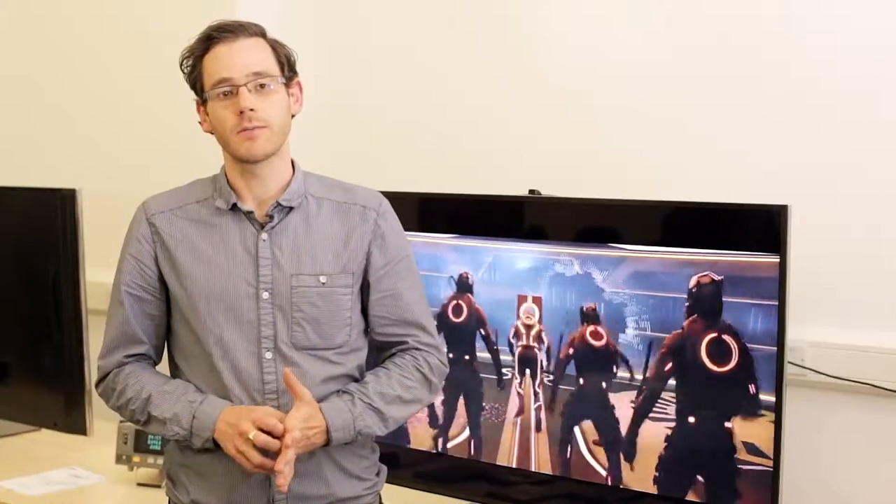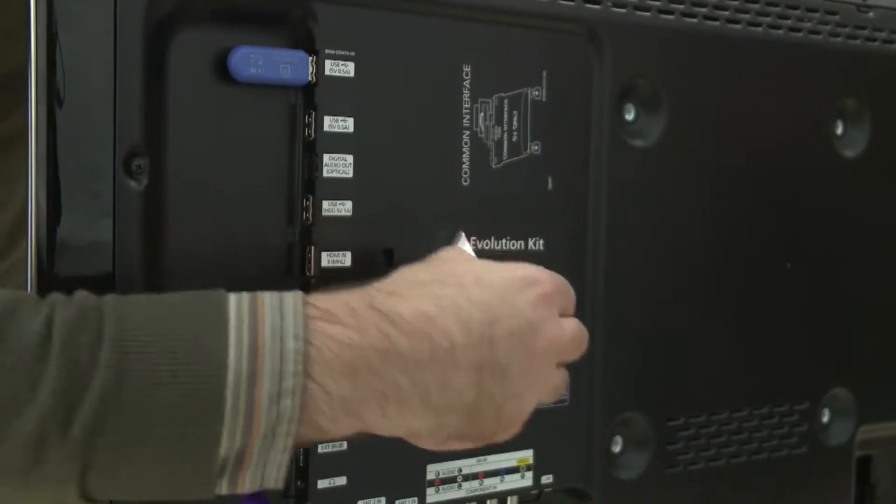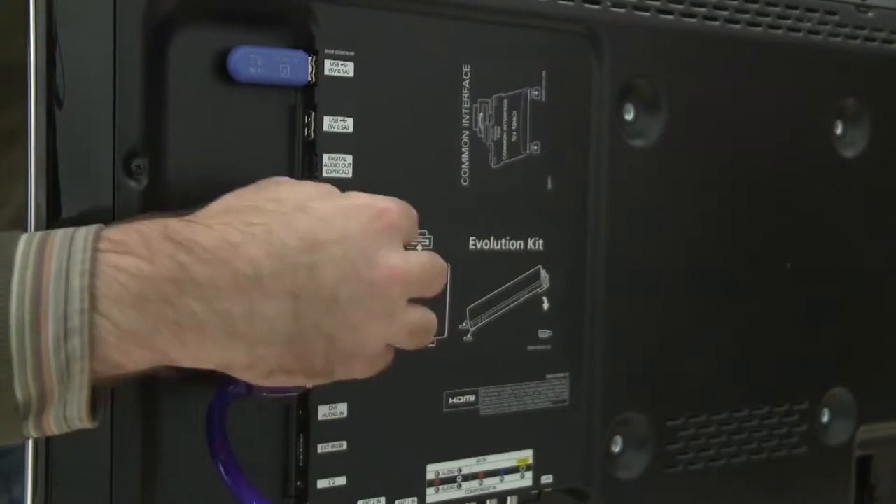The F9000 is also Evolution Kit ready. What does that mean? It effectively means you can upgrade the TV without actually buying a new one. Take for example last year's ES8000 — you can plug a little box, which is the Evolution Kit, into the back of the TV and that gives you all the 2013 features including S Recommendations, the recommending content that you might like. The added bonus with the Evolution Kit on the F9000 is that you'll be set up when TV channels finally start broadcasting in 4K.